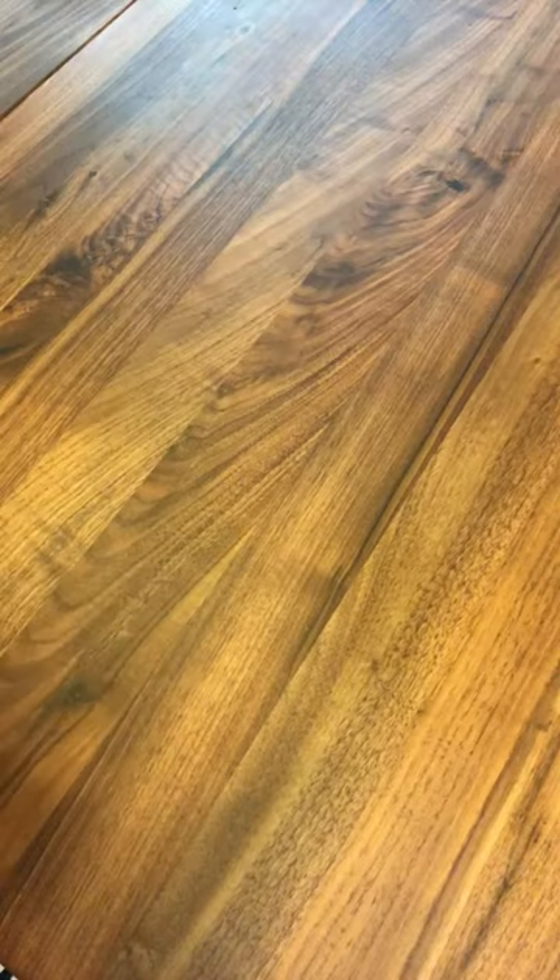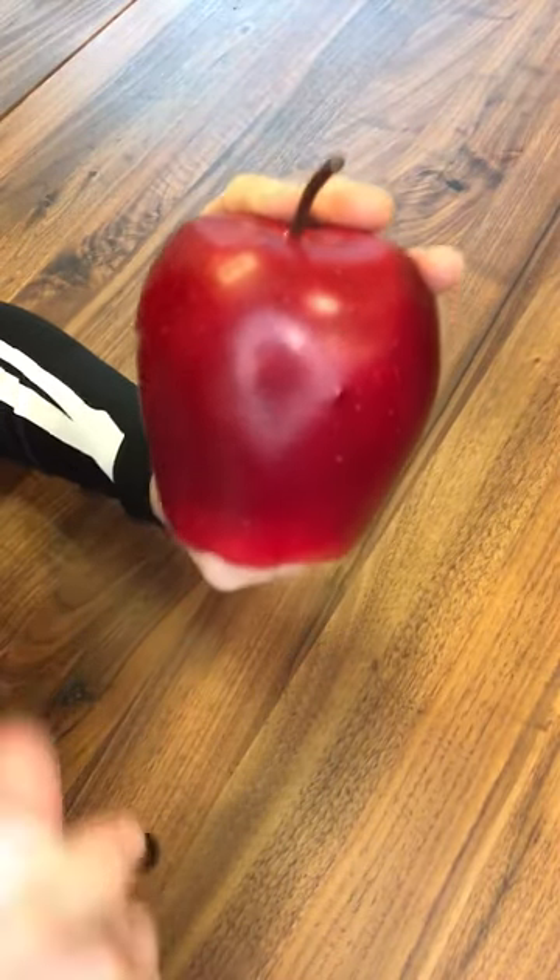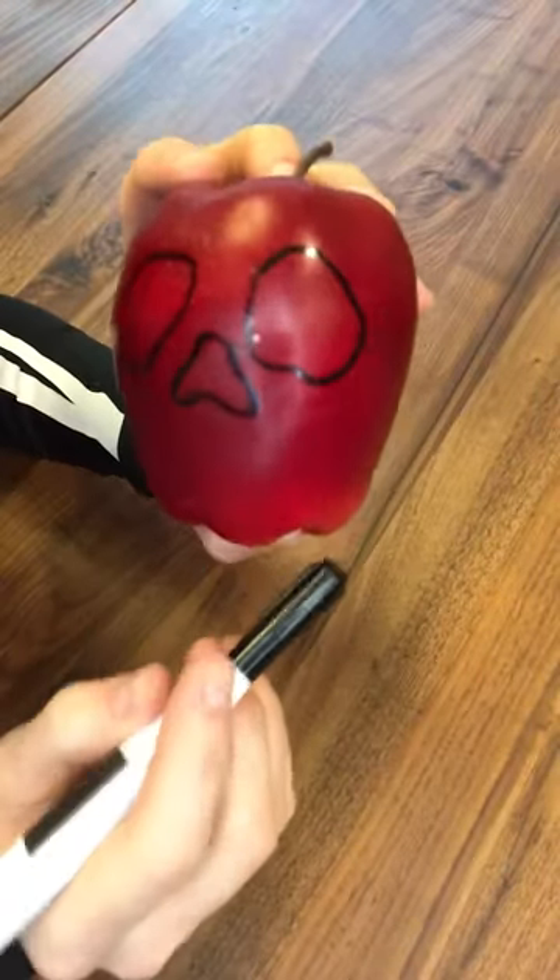Here's what you'll need. The first thing I did is I wanted to create a guideline for my face using a dry erase marker, which is nice because you can wipe away any mistakes that you make.